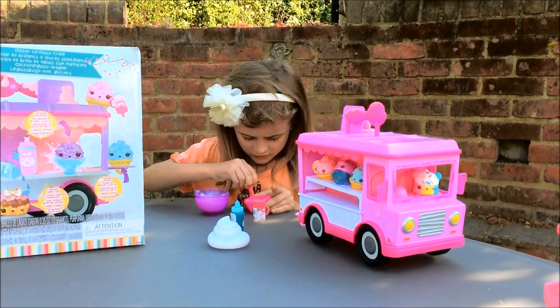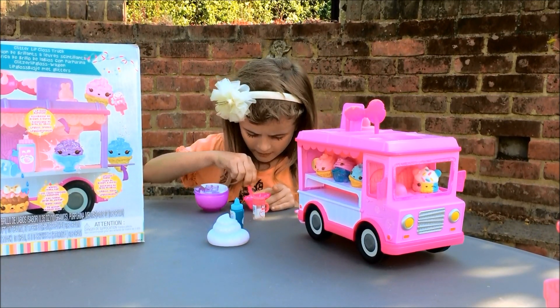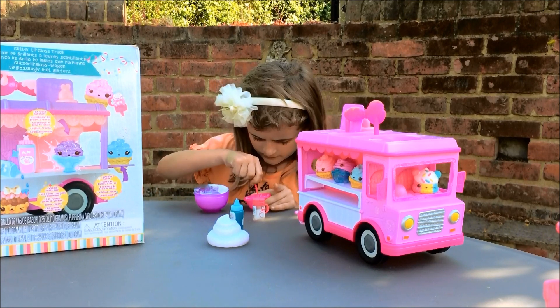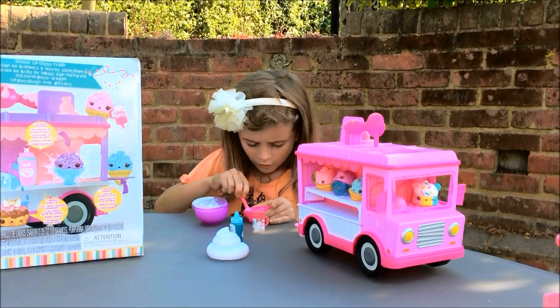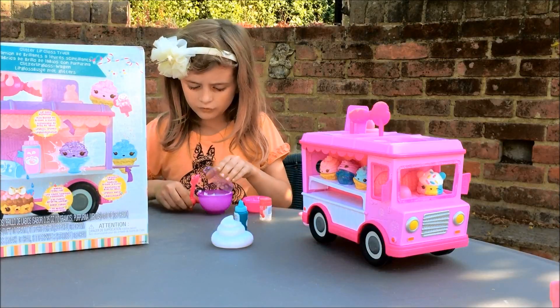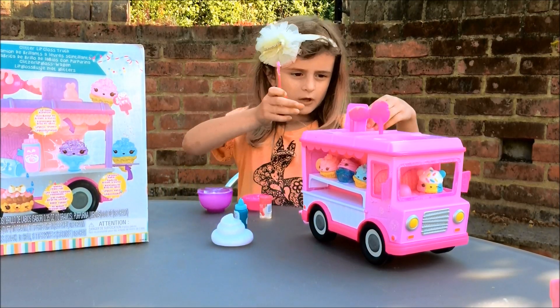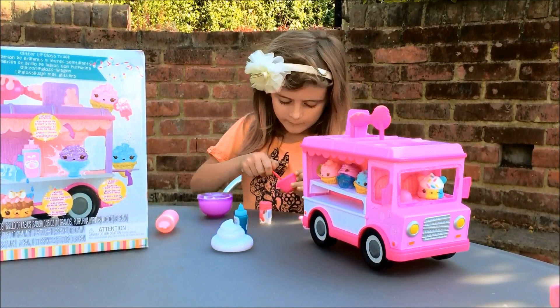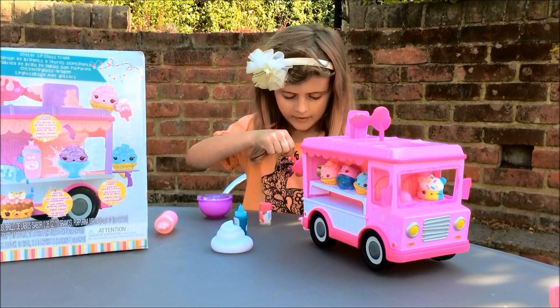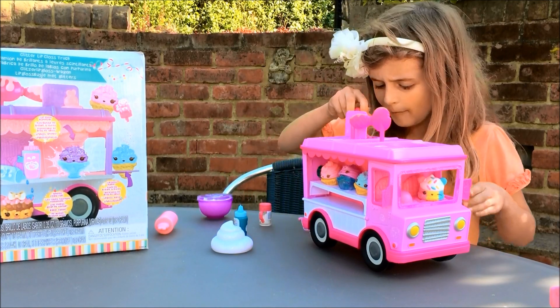Let's get mixing. It needs a good mix before it's ready. It's not a lot in here. We have to do this, but this won't be as easy as last time. It was hard — I remember.